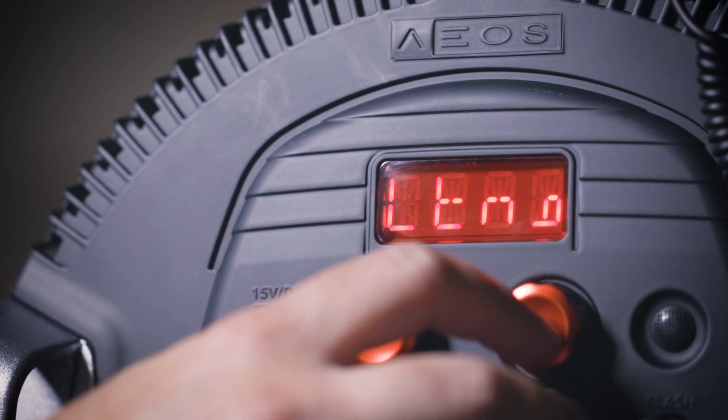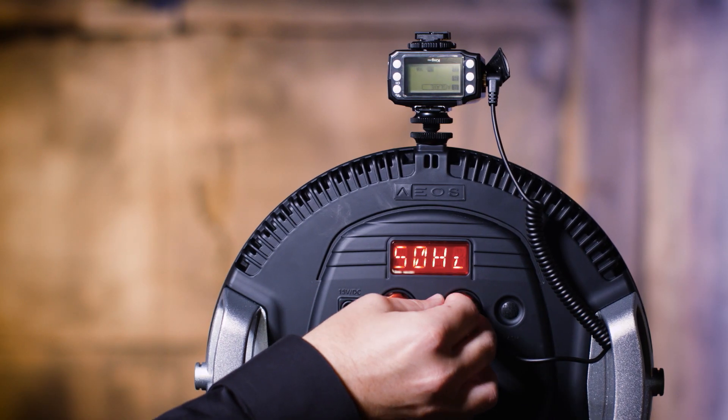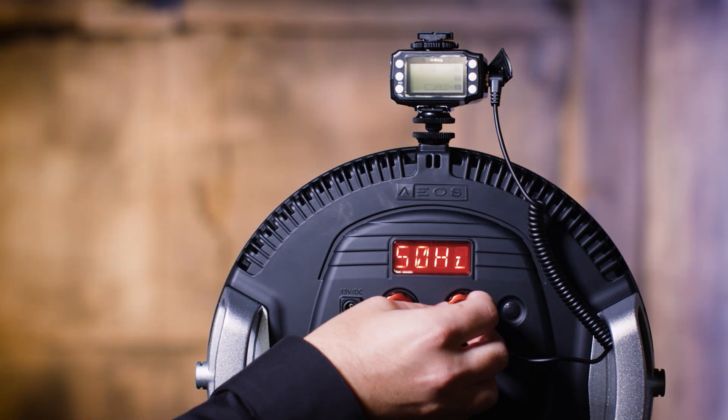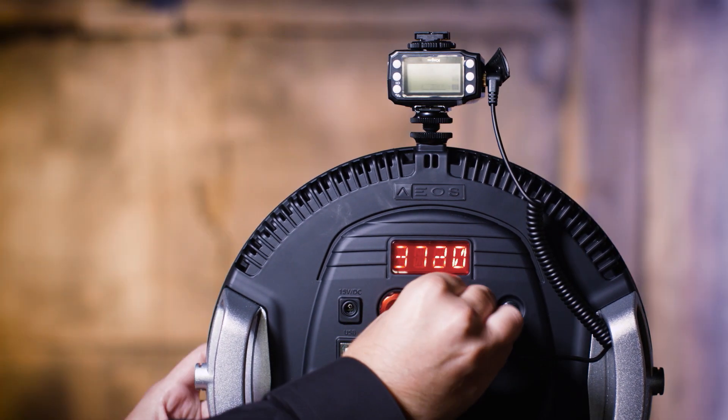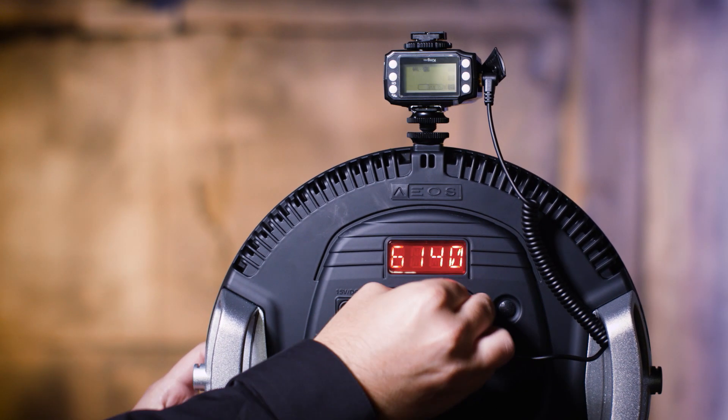With lightning, again I go into the effect and select the speed at which I want it to flash. Lightning is blue, so you're going to want to go to the maximum cool range of color, which is 6300 Kelvin in this light.